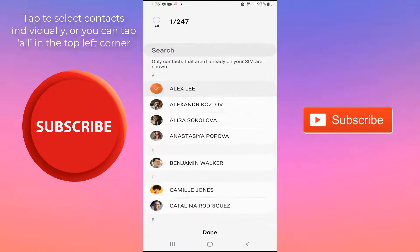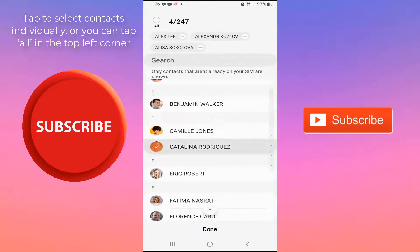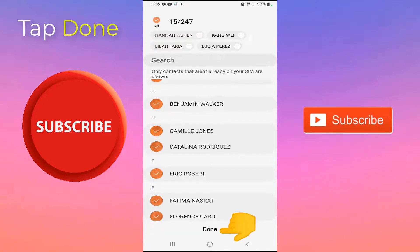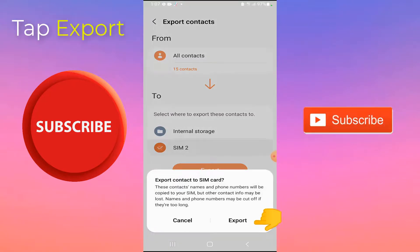Now you can tap to select contacts individually, or you can tap All in the top left corner. Tap Done when you are finished selecting, then tap Export. Tap Export on the pop-up.